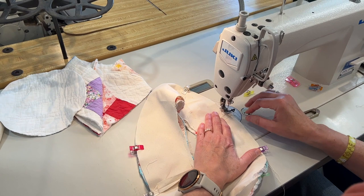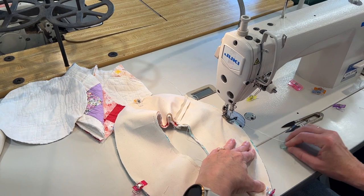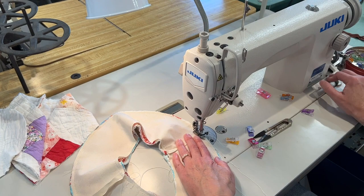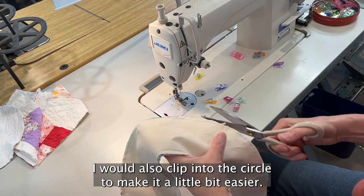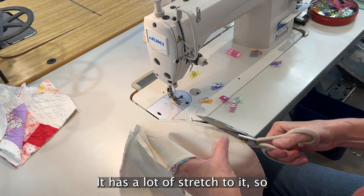I'm sewing at about a quarter-inch seam allowance and then trimming this down. If I were using quilting cottons or canvas I would also clip into this circle to make it a little bit easier, but the quilt is very forgiving — it has a lot of stretch to it, so I don't see the need to do that.